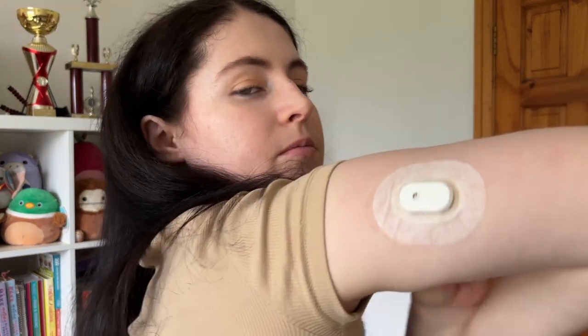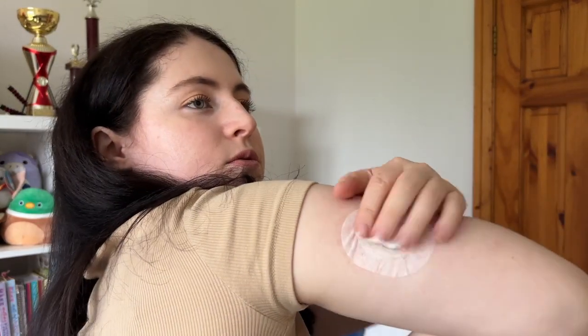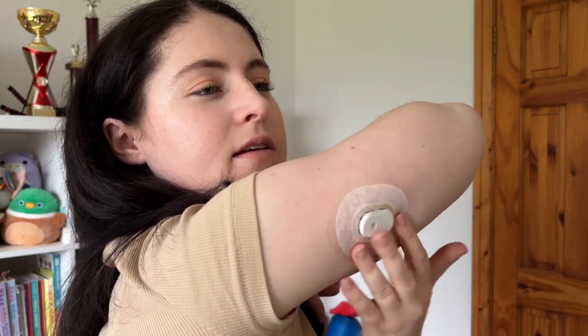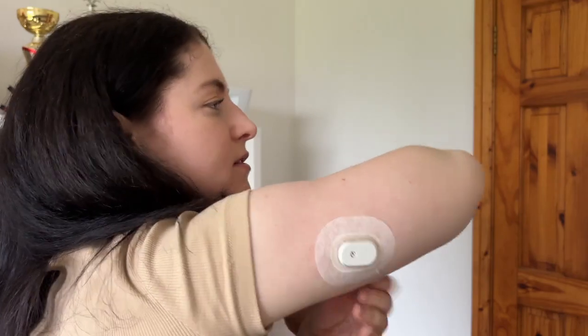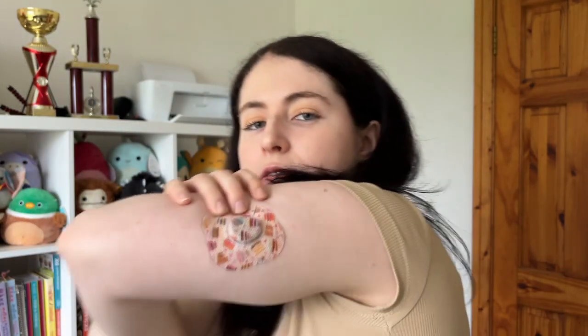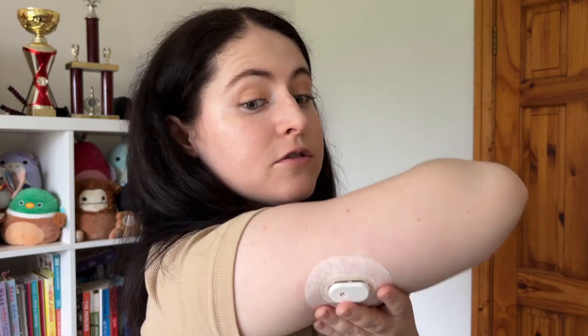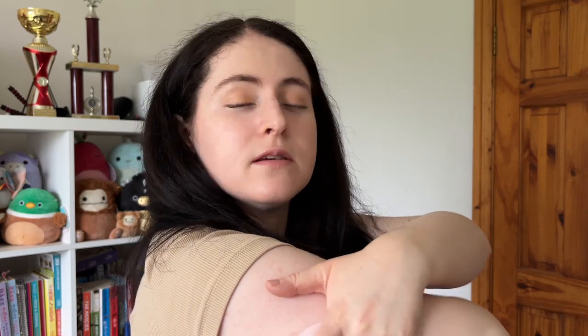I have the overpatch on. I do really like how sturdy the overpatch is and it's big — like a Dexcom G6. This is definitely bigger than the G7 that I have here. I am surprised that the first one was a bleeder. The needle looked big in the applicator — I'm wondering if it's bigger. I must look that out for my second video.